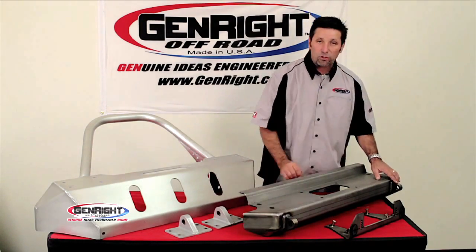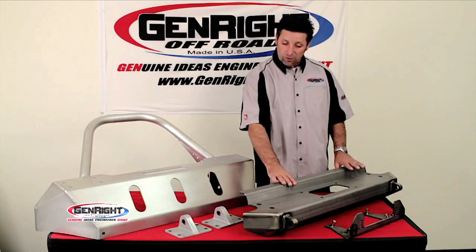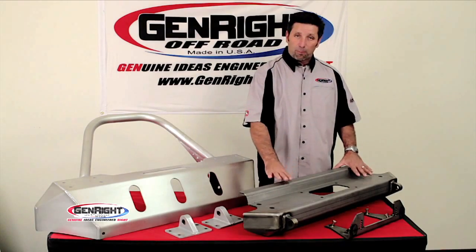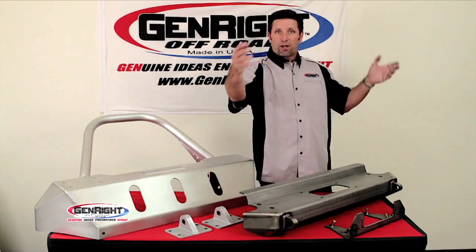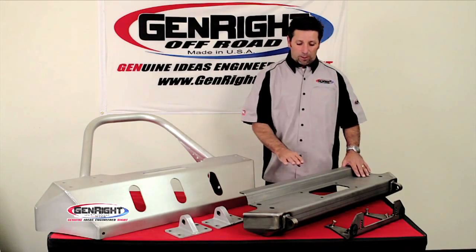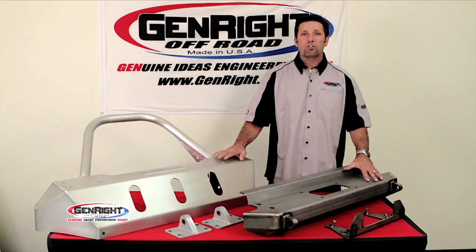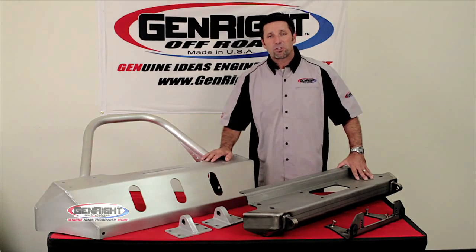It includes welded-on tow points. For the steel version, we also offer this one in aluminum, but the tow points would be up on top. This bumper is also available with different hoops like a grille hoop, a winch guard, and a stinger. A variety of these can be seen over on our website, but these are the main features of these two bumpers. See our website for more information.